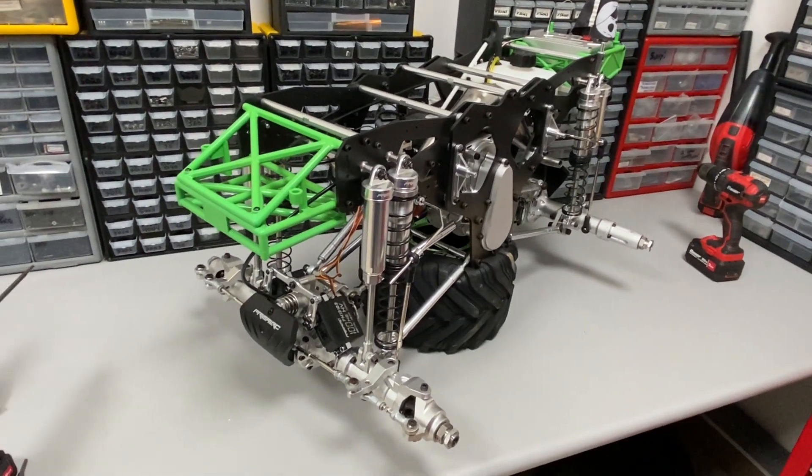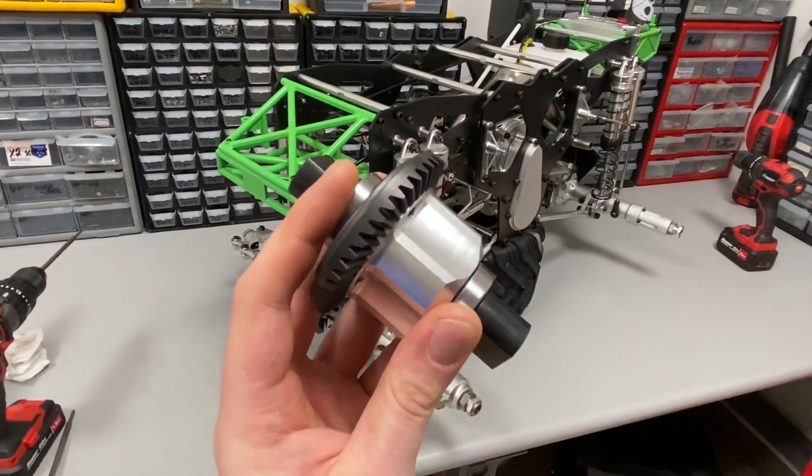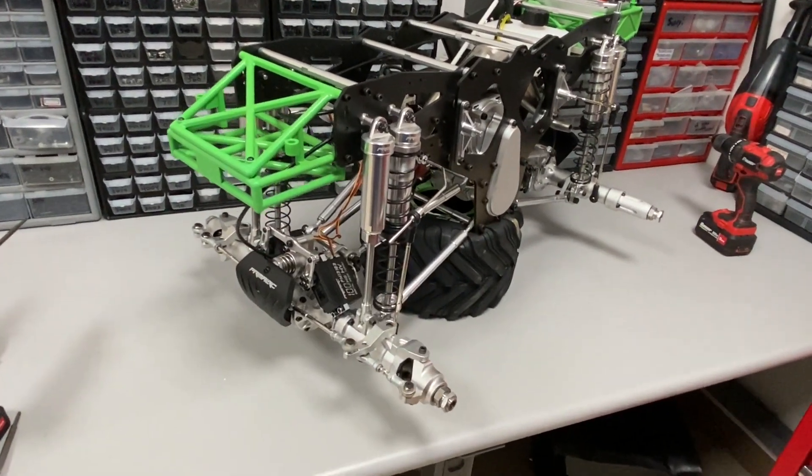Hi everyone, this is Owen from Primal RC and today I'm going to be showing you how to install our new V4 differentials in your monster truck.